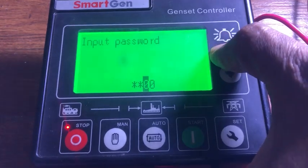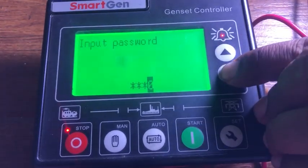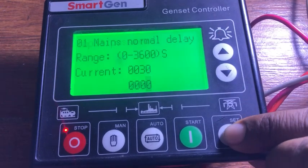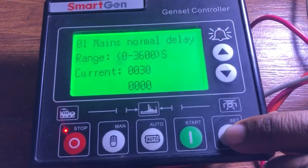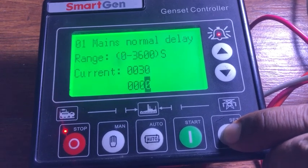To decrease the value, press the lower button; to increase the value, press the upper button. When you enter the parameter settings menu, the top line of the screen shows the parameter number and its name — for example, parameter 01 is Mains Normal Delay — so you know which parameter you are setting.